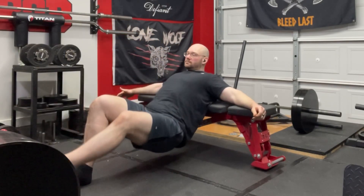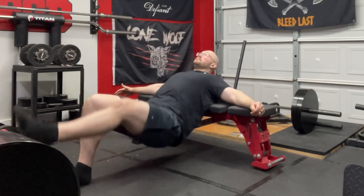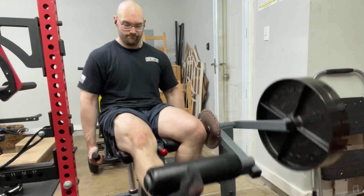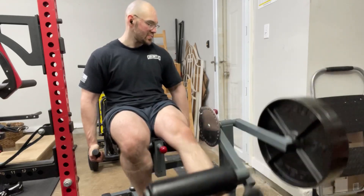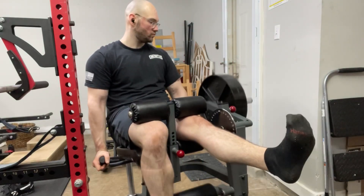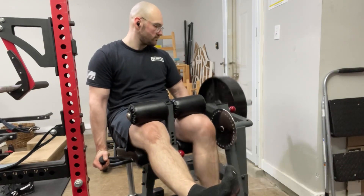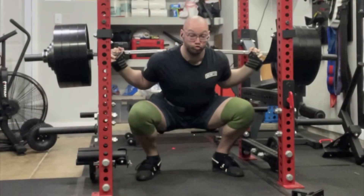Did a couple sets of that trying to fire up the posterior chain — look at those hamstrings! After that I finished with three sets of single-leg quad curls on each leg, two plates for three sets of 10 to 12. Then I did three sets of eight on a single-leg hamstring curl with the same two plates, and then finished with some calves.